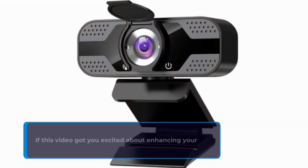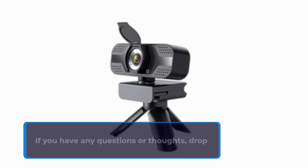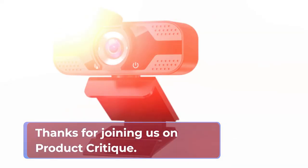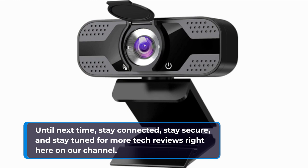If this video got you excited about enhancing your video calls and ensuring your privacy, hit that thumbs-up button and share it with your tech-savvy friends. If you have any questions or thoughts, drop them in the comments below and we'll be sure to respond. Thanks for joining us on Product Critique. Until next time, stay connected, stay secure, and stay tuned for more tech reviews right here on our channel.